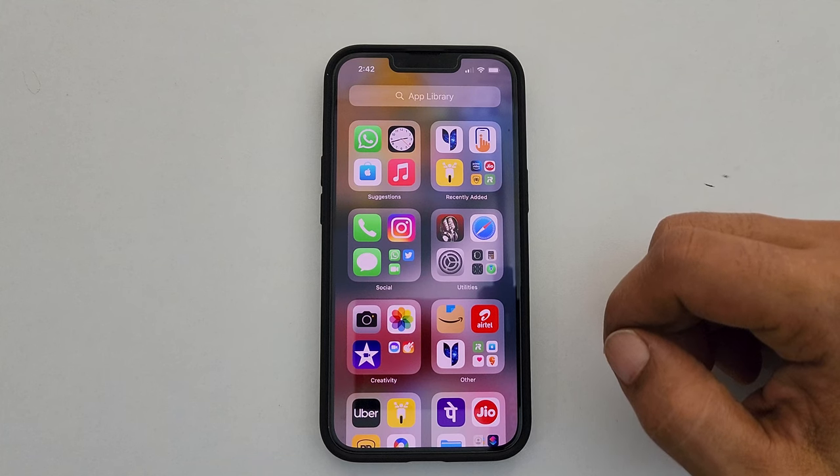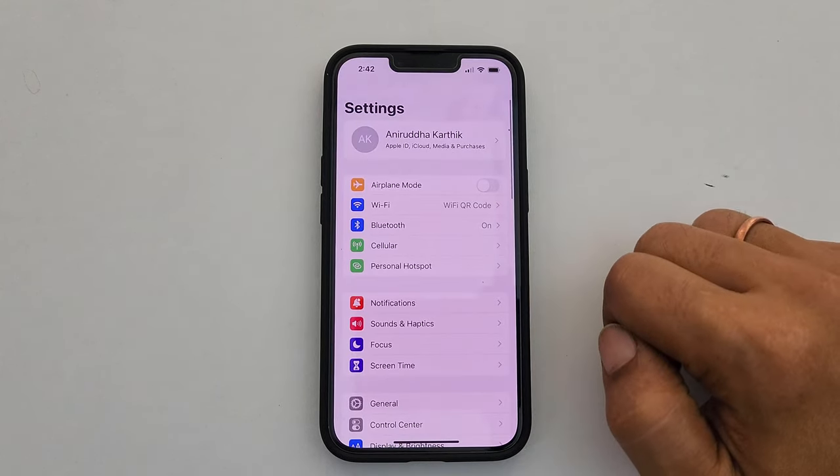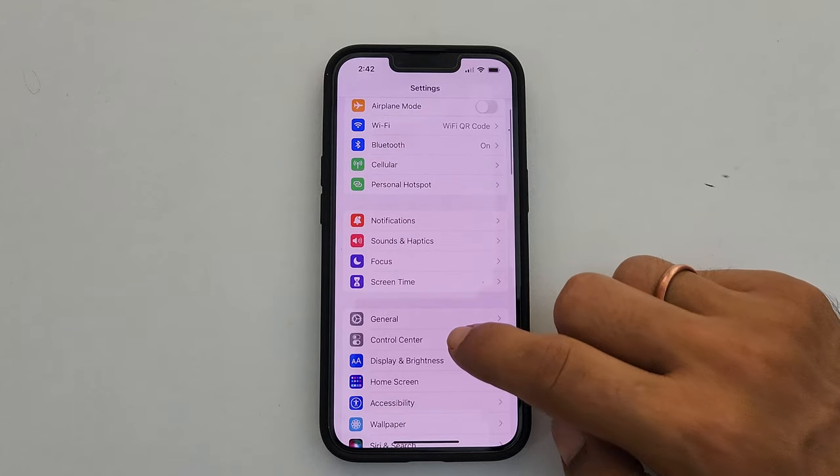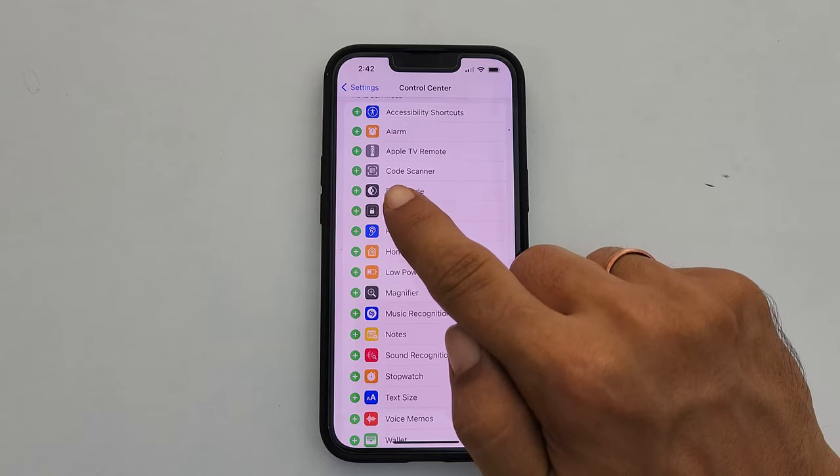If you don't have the code scanner on your iPhone Control Center, go to Settings, then Control Center. Scroll down and find Code Scanner in the More Controls section.